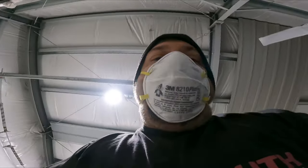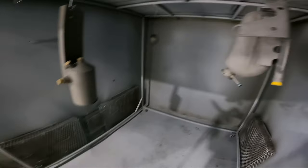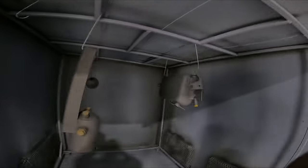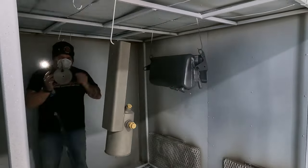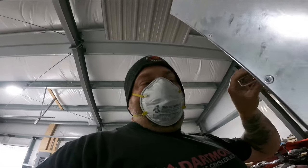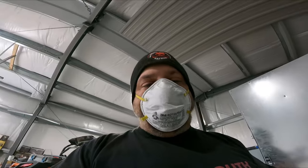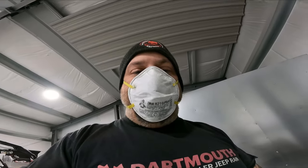Alright guys, we are getting ready to spray some primer on these Mustang parts. As you can see, we've got them upside down — they've been outgassed, they've been sandblasted, tubes are all plugged, masked off and ready to go. We just sprayed some zinc primer on these parts. When they got here they had a fair bit of rust on them, so we sandblasted them and got rid of the rust. The zinc primer itself will help keep the rust down, and the next step is to get some gloss black on them.